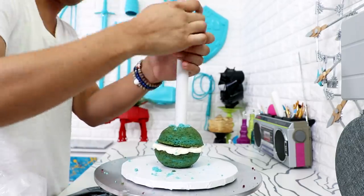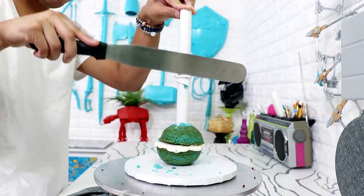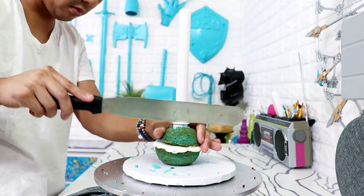Usually snowmen have a large snowball at the bottom, a medium section, and the smallest snowball as the head, but I wanted him to look like a really super cute little tiny snowman, so I decided to make his head larger with only two parts instead of three. Because his head is larger I had to add a support system — I'm using a pipe coupler and hammering it into place with my spatula.